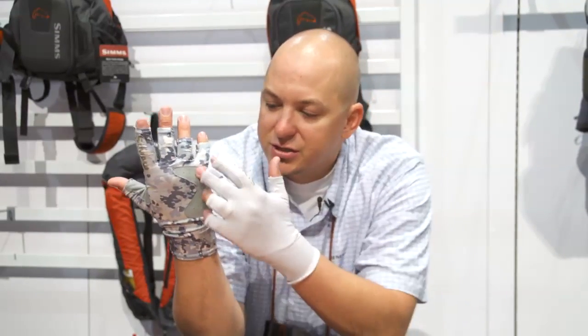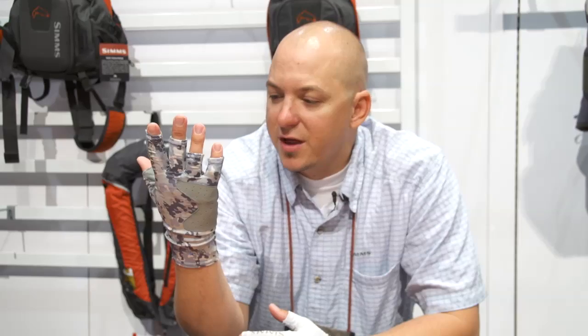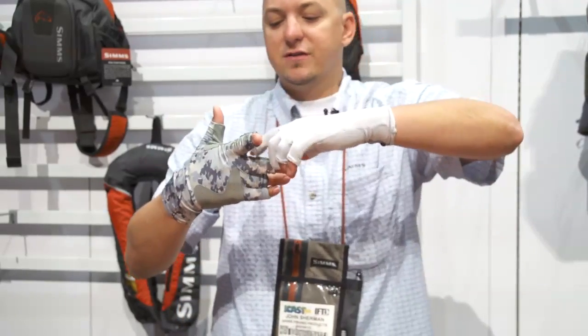Maximum sun protection, additional breathe holes here, and added durability on the backside with additional protection in the finger area. The SolarFlex Guide Glove is available in three different colors and retails at $49.95.